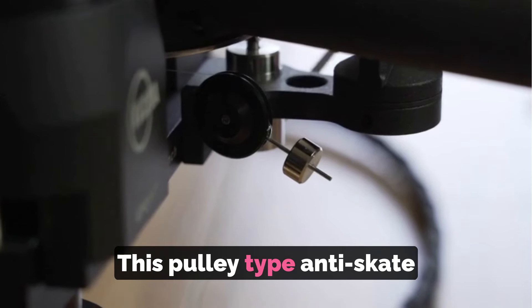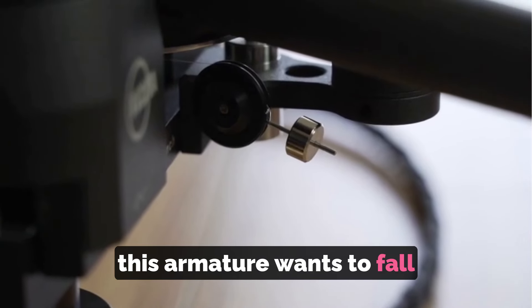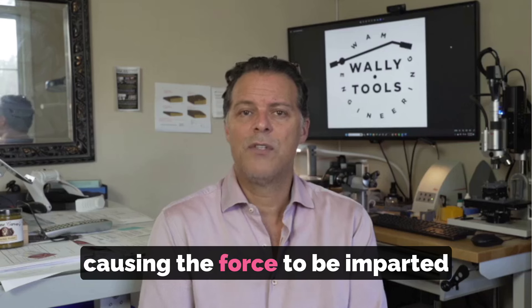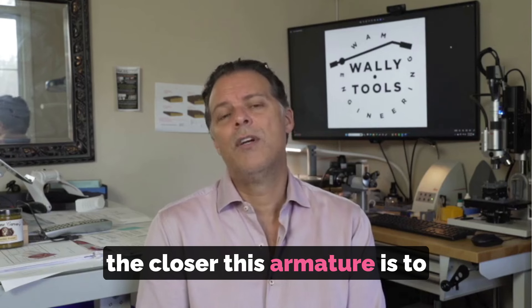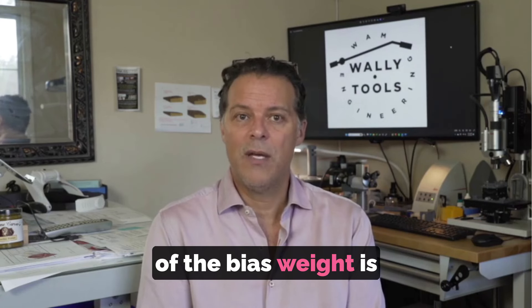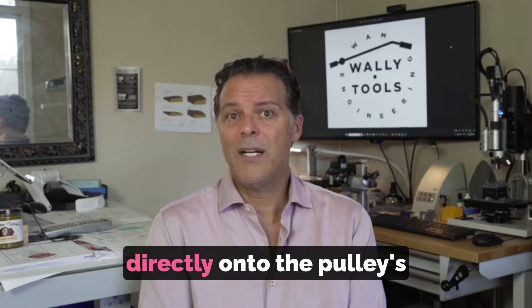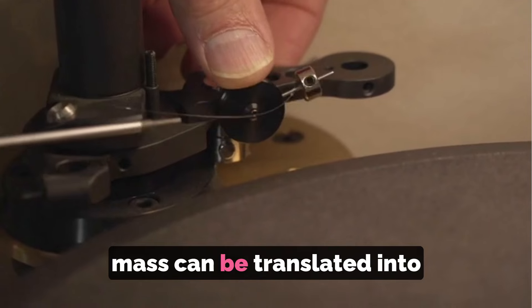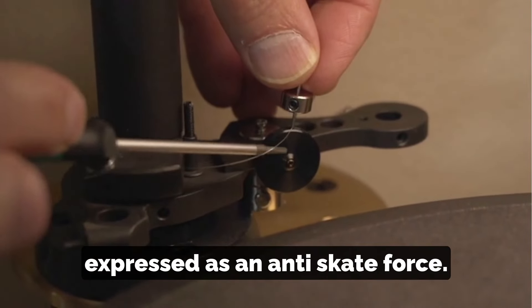This pulley-type anti-skate mechanism is reasonably common. The weight on this armature wants to fall straight down with gravity and pull the string down with it, causing the force to be imparted to the tonearm as it should be. However, the closer this armature is to being at 12 o'clock or 6 o'clock, the less the mass of the bias weight is transferred to the string. In this situation, the force is transferred directly onto the pulley's pivot axis, meaning none of its mass can be translated into a rotational force and therefore cannot be expressed as an anti-skate force.